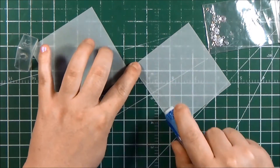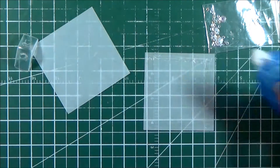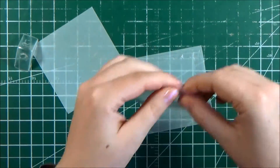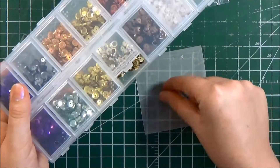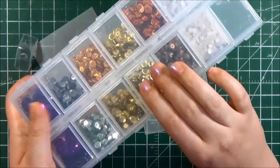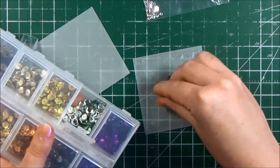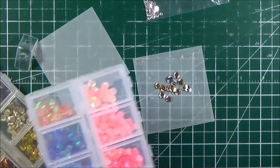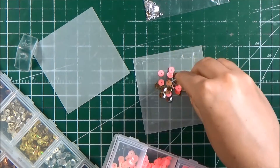Next I'm going to create a little pouch for my shaker material. I don't always do this, but sometimes I like a flatter shaker, so what I do is I just adhere together two pieces of vellum or acetate and create a little pocket. I know it's really popular these days to use the fuse tool, but I've never had any trouble just using my regular tape adhesive to create a little pouch and then adhering it to the back of my panel.